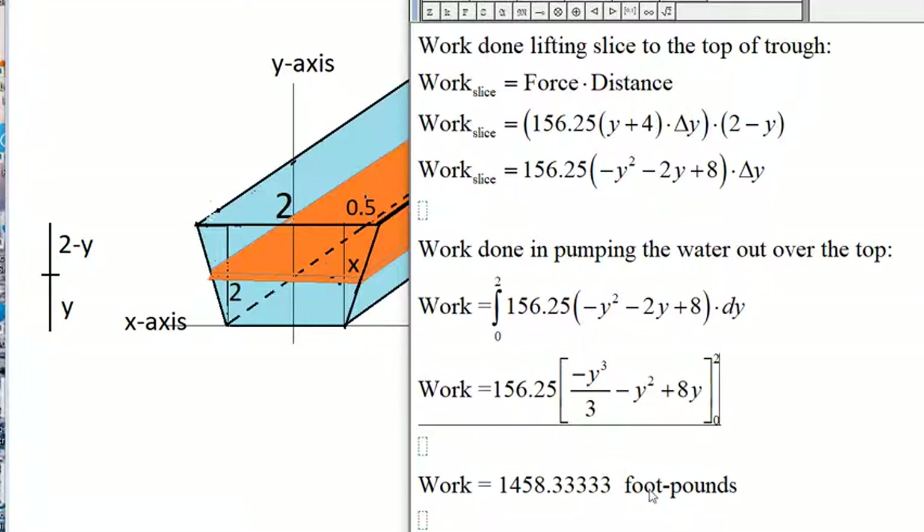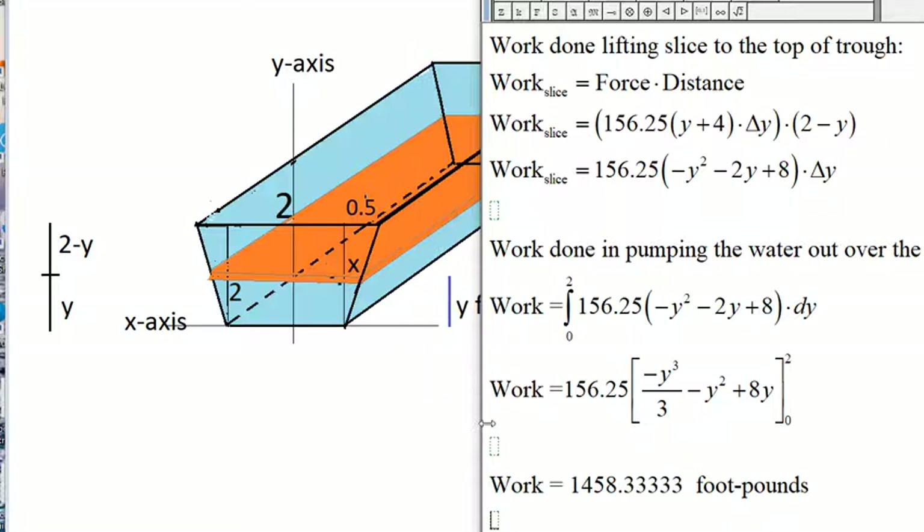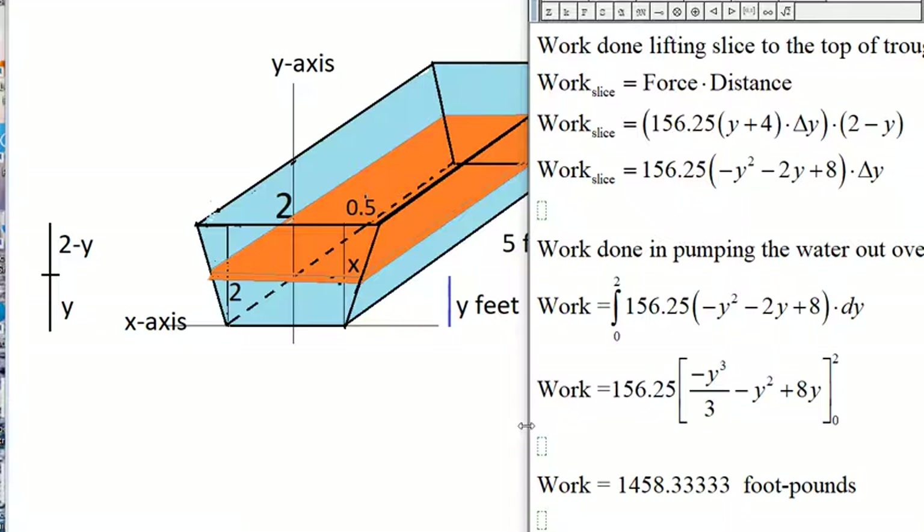Evaluating from 0 to 2 gives 1,458.33 foot-pounds. So the work needed to pump all of the water out over the top of the trough is 1,458.33 foot-pounds.